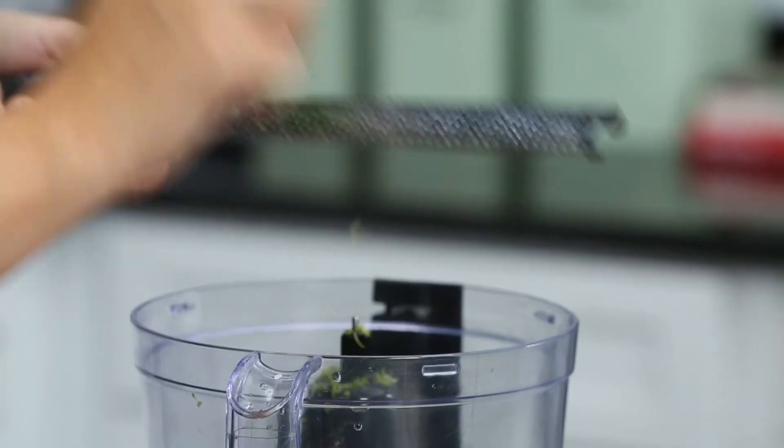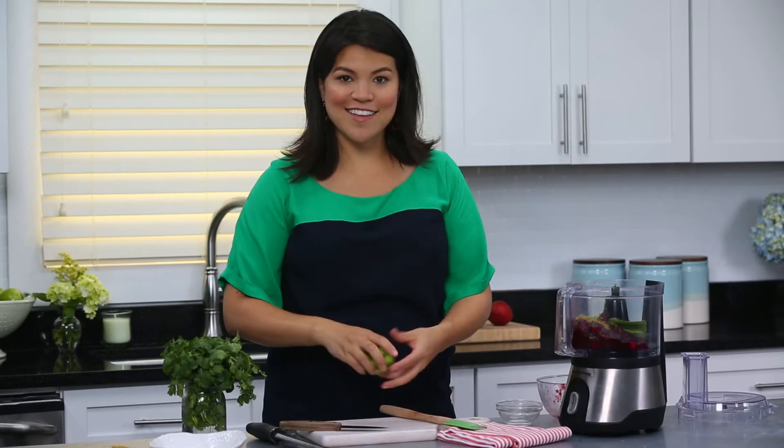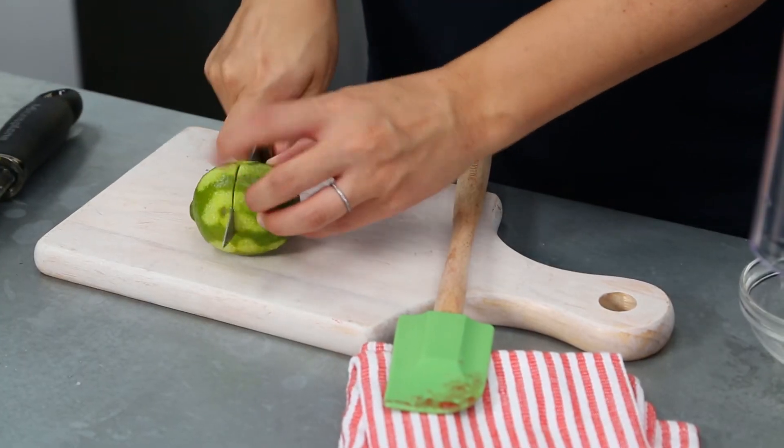The best part about this recipe is you don't really have to get any of the measurements spot-on. That's our lime zest, and now we're just gonna slice the lime in half and add the lime juice as well.